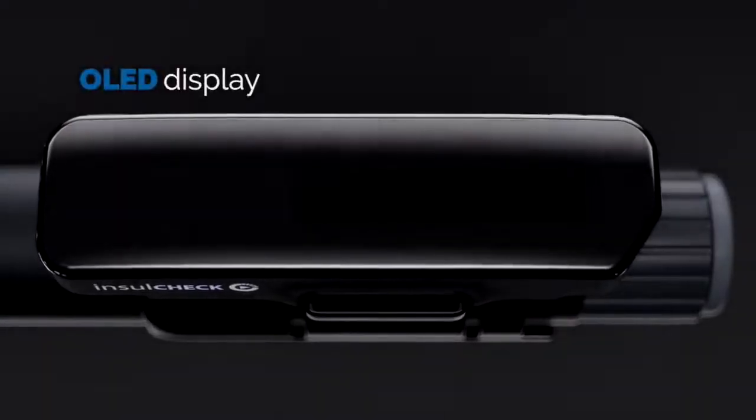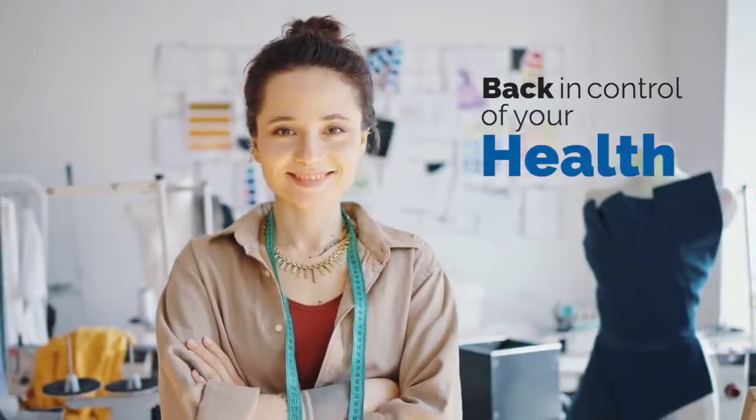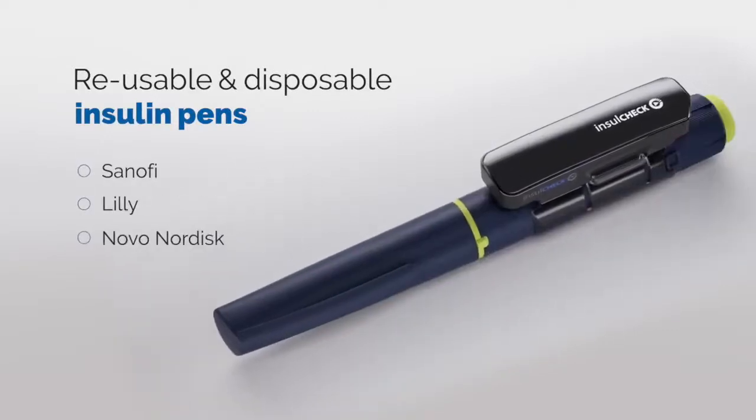A vibrant OLED display offers high-quality visual feedback during use, putting you back in control of your health. InsulCheckDose is compatible with reusable and disposable insulin pens from all major pen manufacturers.